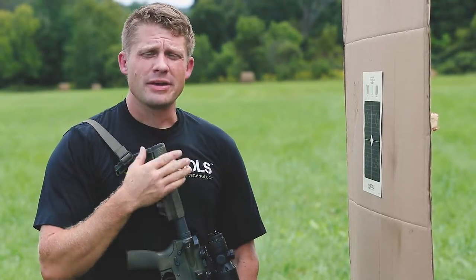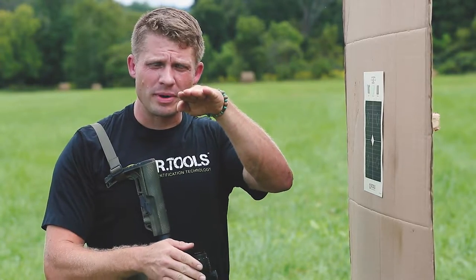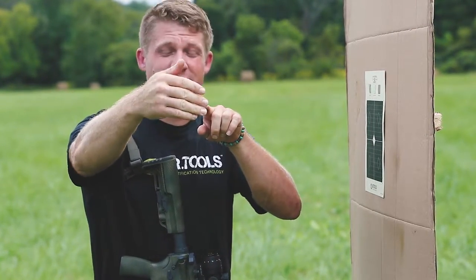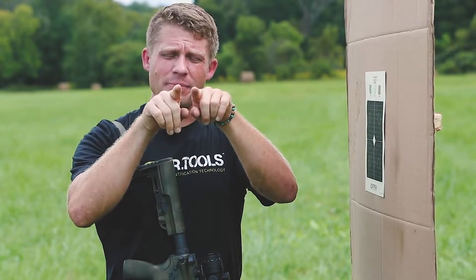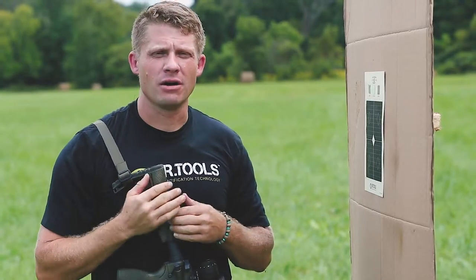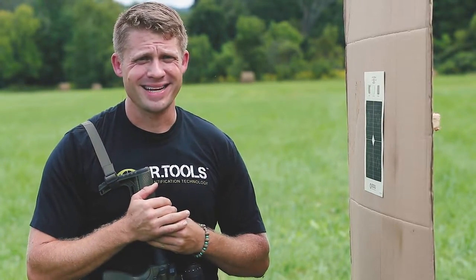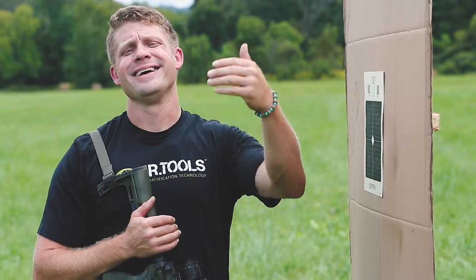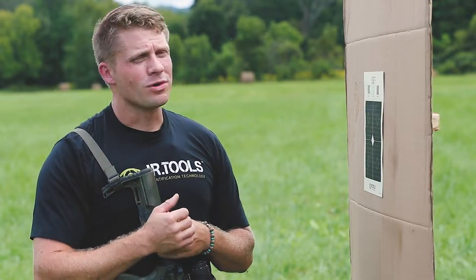A couple of things you can do with a laser: you can have a convergent or a parallel zero. Basically that means the bore of the barrel and the laser can either meet at some point in the distance, or you can have it be parallel, meaning the laser will always be exactly parallel to your bore and you just need to keep that offset in mind when taking shots. I personally like to run a parallel zero because it allows me to zero at any range and then also take a shot at any distance, assuming I can do the calculations in my head for that offset.